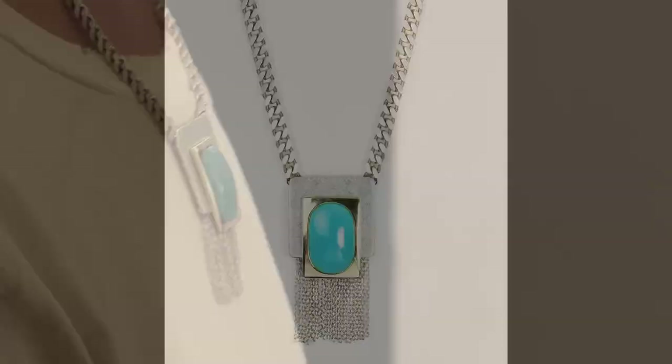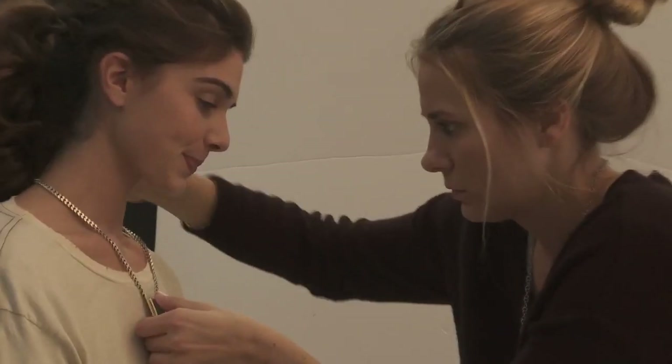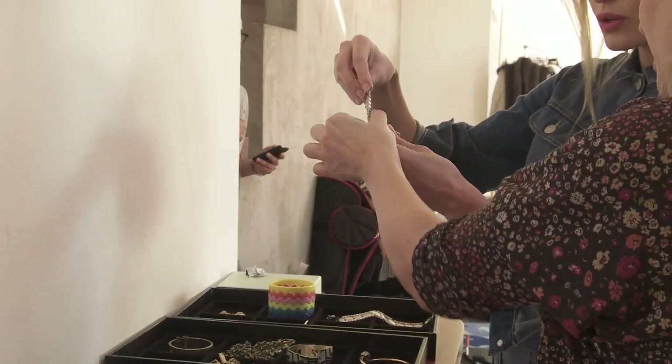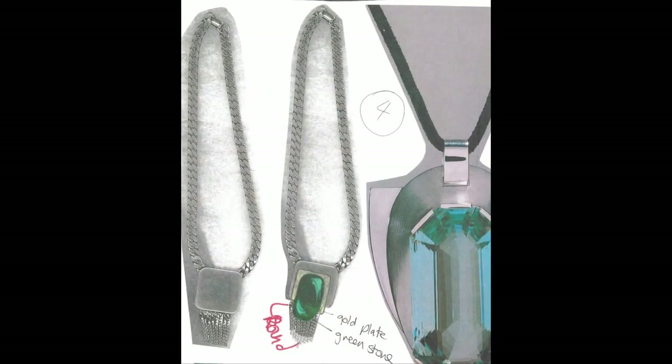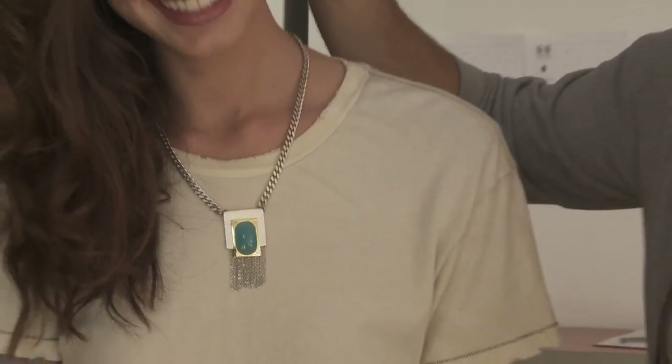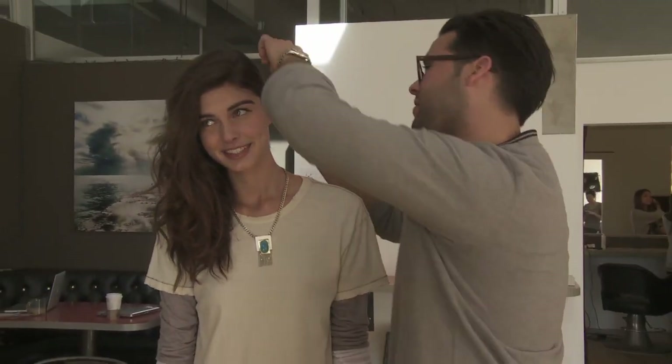This necklace has been in the works for a while. I wanted to do something that was worn close to the neck over t-shirts, so I combined the disc of silver with the fringing and the chunky chain and threw on this blue turquoise stone to give it a bit of richness.